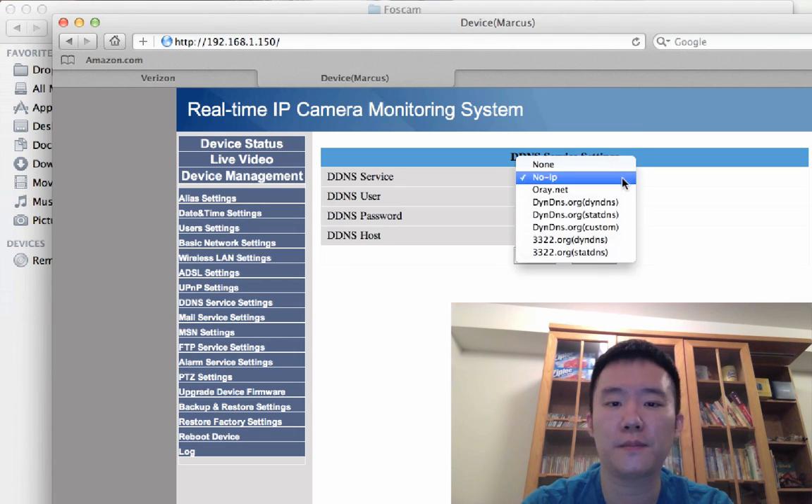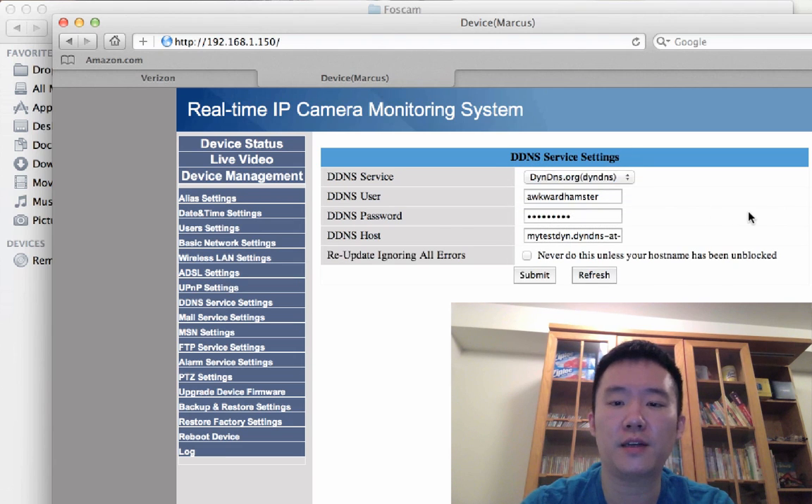When I have some time I'll make a dedicated no-IP video for the Foscam. Thanks for watching — please rate this video, subscribe, and submit any questions you may have. See ya.